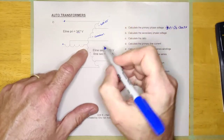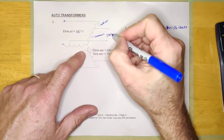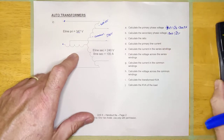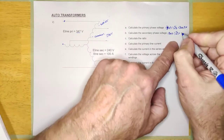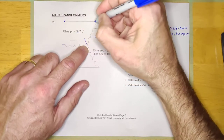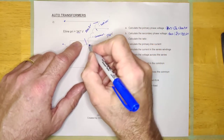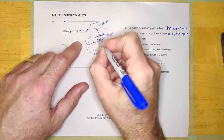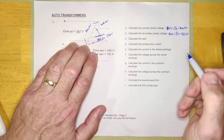Calculate the secondary phase voltage. E-line secondary is 240 volts, so from line to line it's 240. Since it's Y-connected, that's 240 divided by root three, which equals 138.6 volts. Now that we've figured those out, we're just going to treat this as a single-phase auto transformer and figure out what's going on.